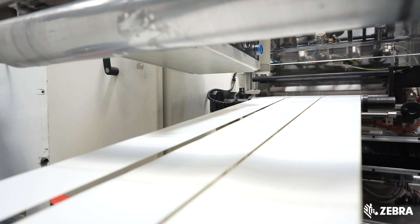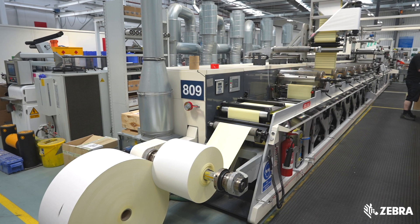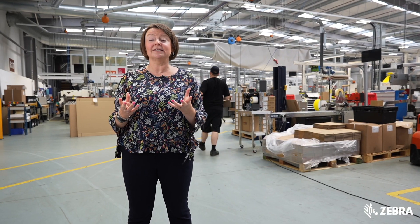We can produce papers, synthetics, different shapes and sizes, pre-printed logos, graphics and much more. Our manufacturing team is made up of industry experts with many years of experience. We follow strict work instructions and adhere to the highest quality standards. Once our products are made and packed, the shipping team take over.